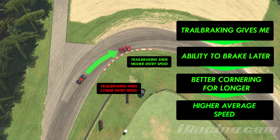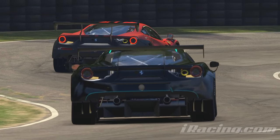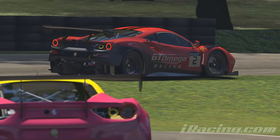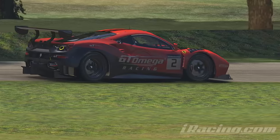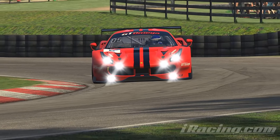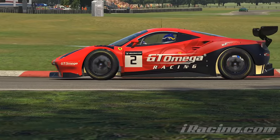It takes confidence to enter a corner faster than you might want to, yet scrub off speed gently. There's often a certain moment where it looks like you'll miss the apex, but if you hold the line against your own instincts and let the front tyres do their job with the added grip you've given them through trail braking, you will still make the corner and you'll have gained time by entering at higher speed.